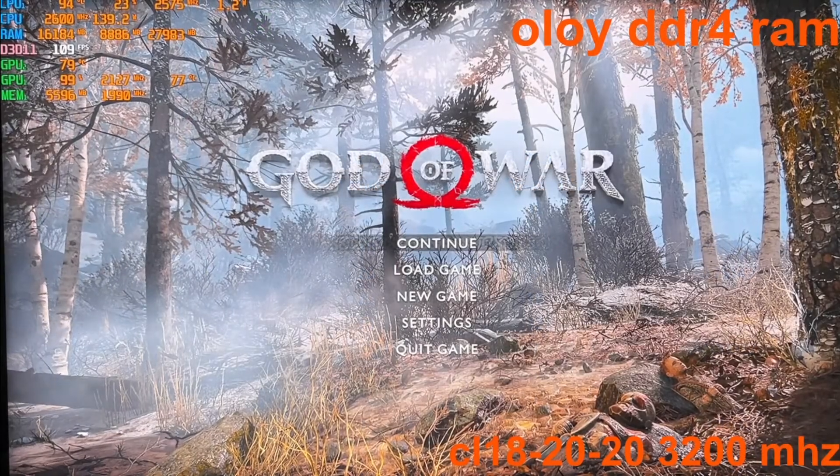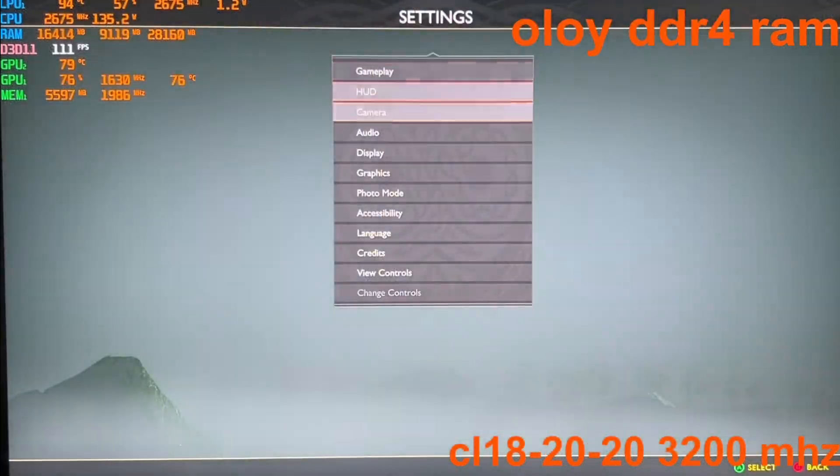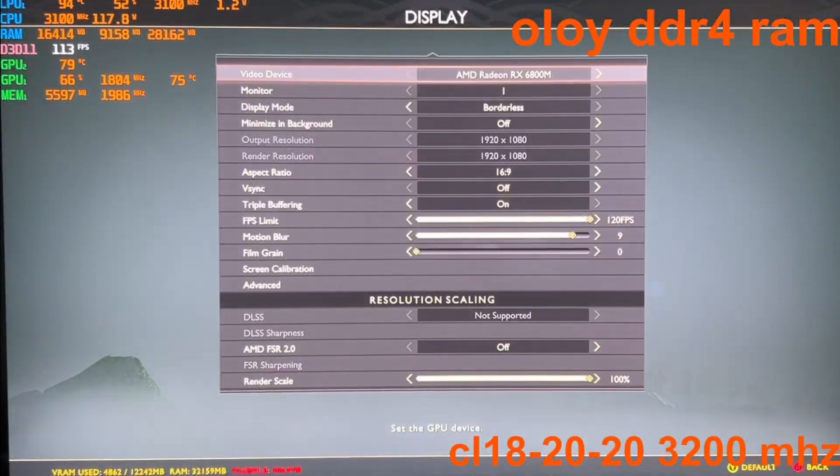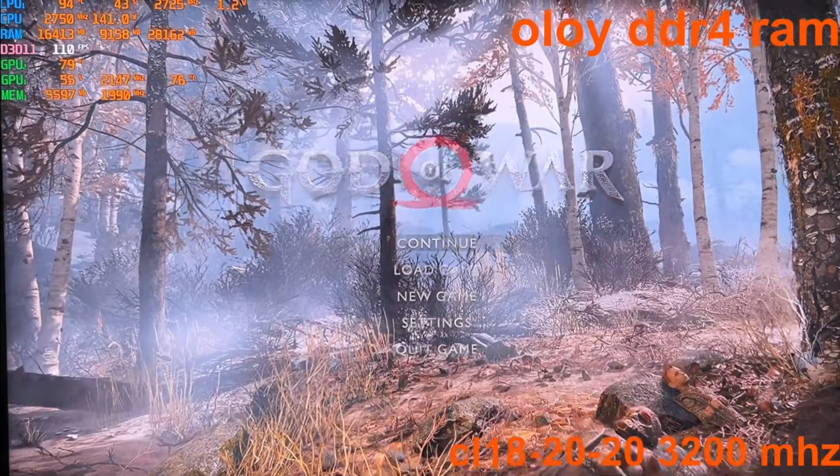Next up, I want to test the FPS with God of War. So first I'm going to put it at 1080p, and then I'm going to look at the FPS as I do a few movements.